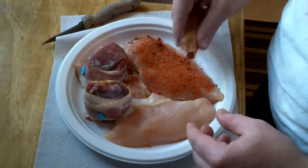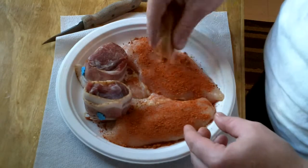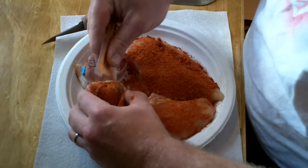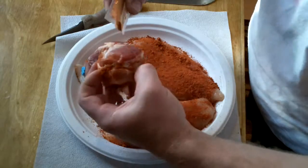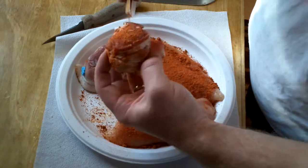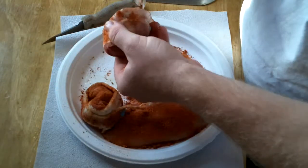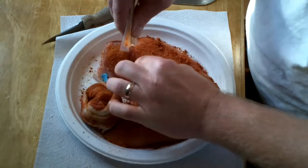Just sprinkle a little bit on each side of my chicken breast here. A little bit inside of the bacon here, get it real close to that meat, and a little bit on the outside too. Then a little bit inside the other fillet as well.